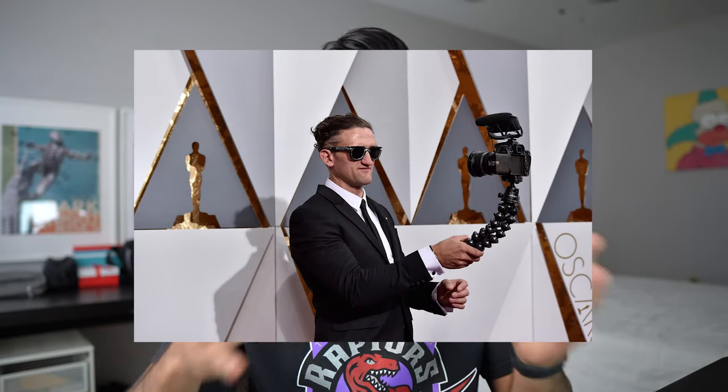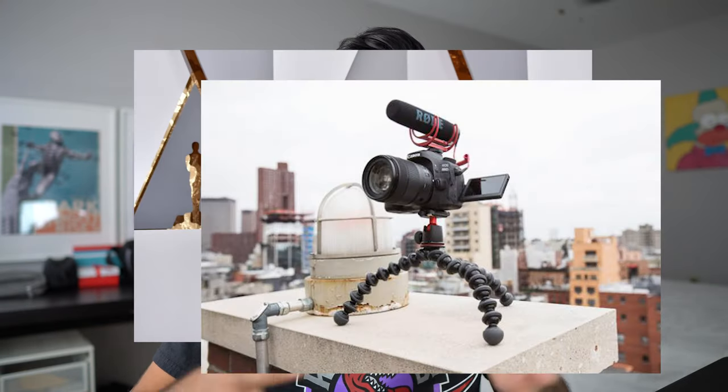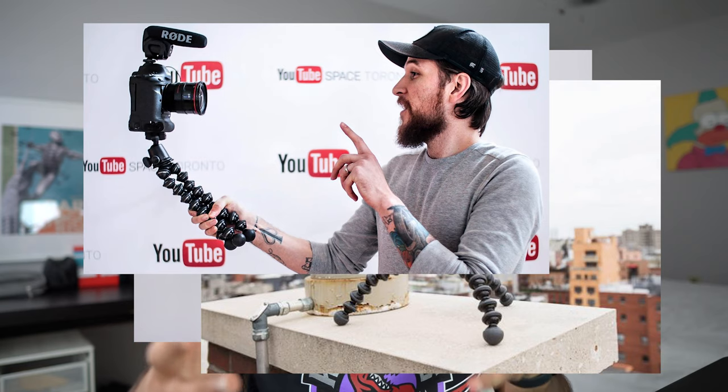Hey, what's going on everyone, welcome back to another video. In this one we're gonna be talking about how you guys could vlog on your iPhone. A lot of YouTubers right now, especially the popular ones making vlogs, have these huge setups with big Sony cameras and gorilla pods, which might look very intimidating if you do want to get into vlogging. Using your iPhone is probably the best way to get into it.